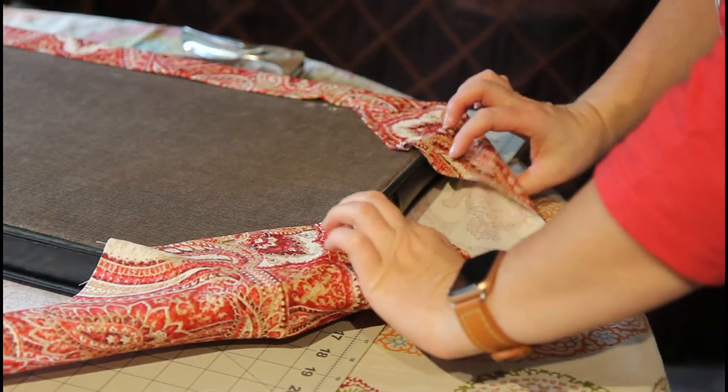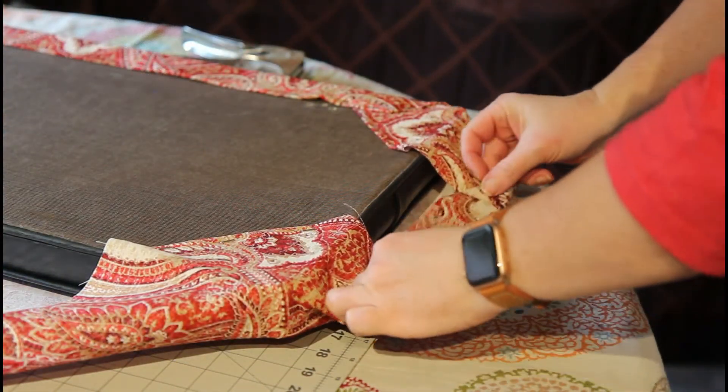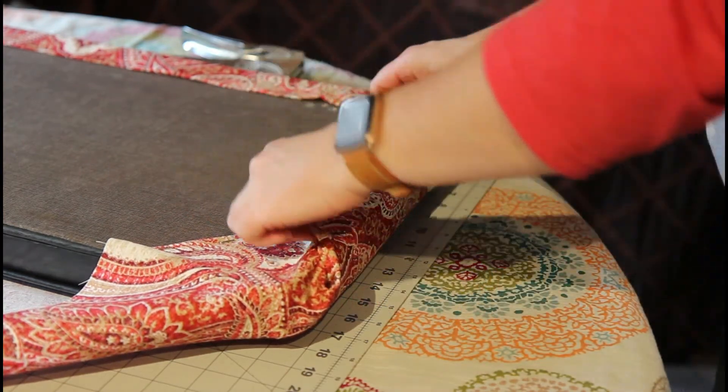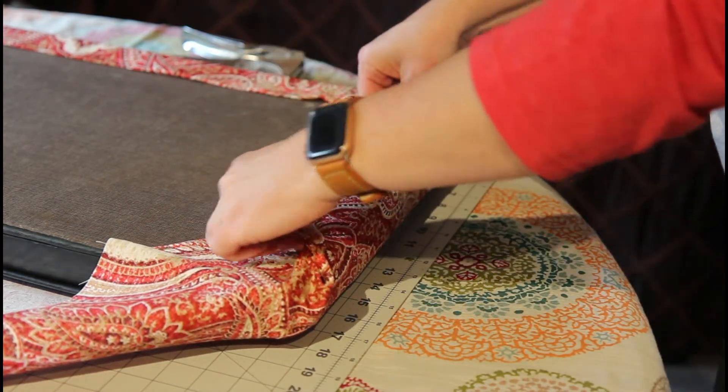Now at this end we don't have any holes to hide, but we still want to turn this down, still in the fashion as if we were wrapping a present.